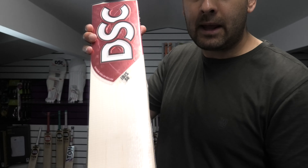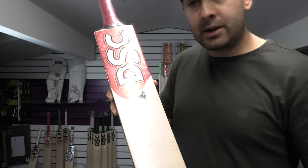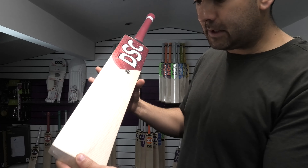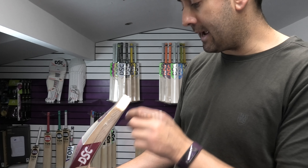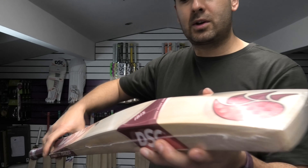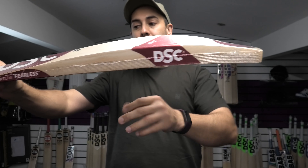So next up we've got this lovely Abyss 50 cricket bat. You've got a fibre sheet on this one all the way up to the stickers. Grains-wise, it's going to be difficult to count them up, so we'll try and count them through the toe — you've got 1, 2, 3, 4, 5, 6, 7, 8 grains, nice and straight and even. You're looking at around a 22mm toe, 37-38mm edge, 62mm spine.